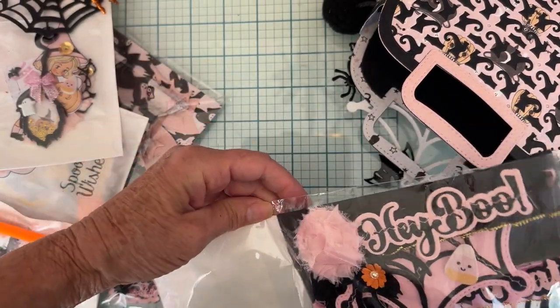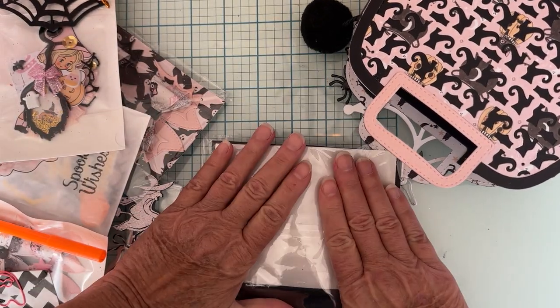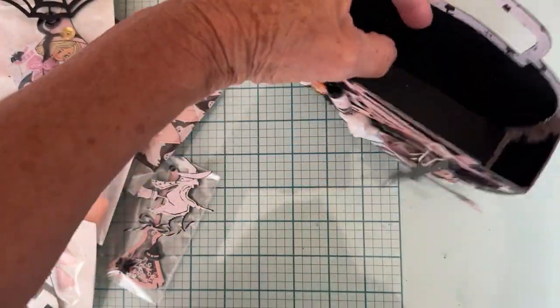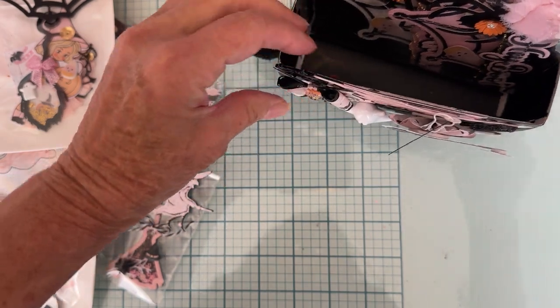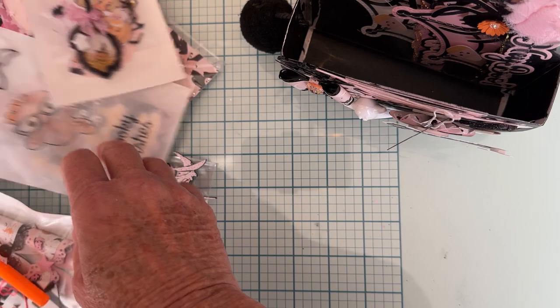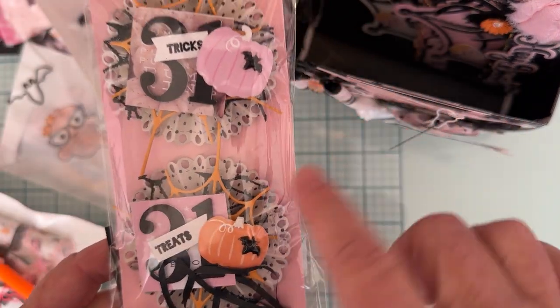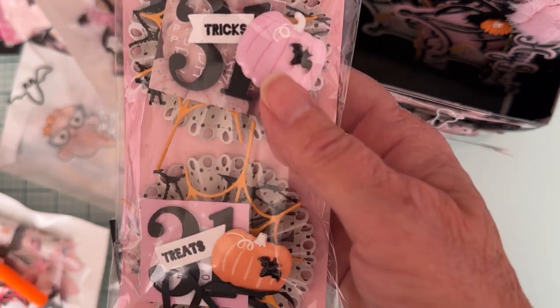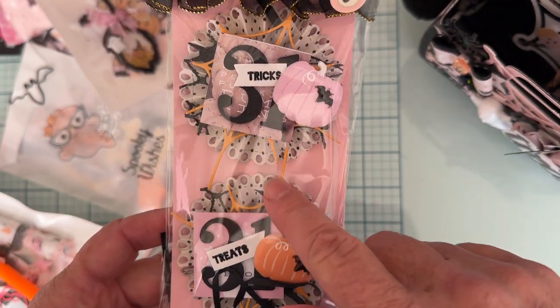I'm going to go ahead and get this all put back in so I can show you how I'm going to pack it. These have to go on their side because they're too wide. Then I did two rosettes. I have these layered up with some of the Frank Garcia collections. There's this little spider web piece.